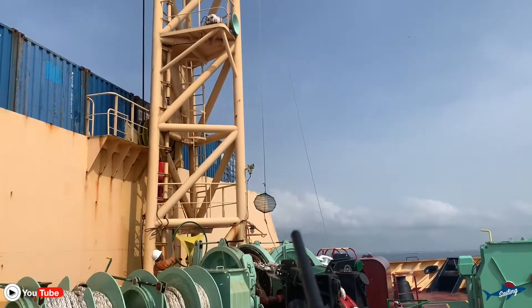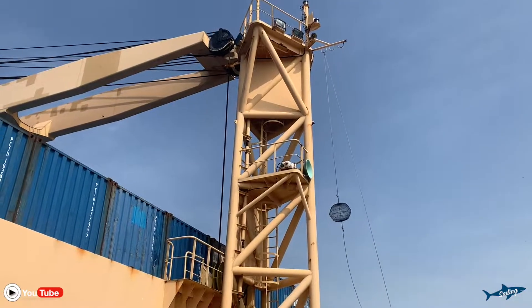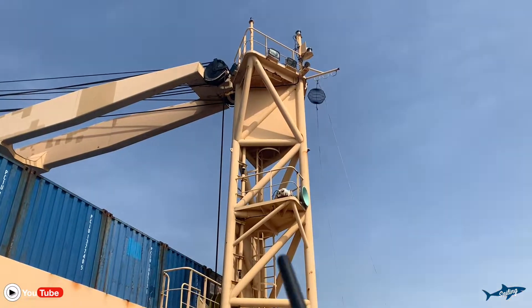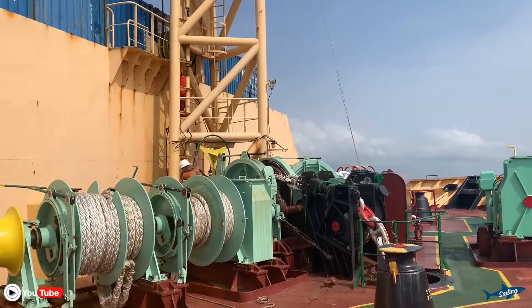Our anchoring is already finished, so we are putting up the anchor ball. This is for international regulations — once a vessel is at anchor, we have to put up this anchor ball during daytime. You can see it is hoisted now, so that other vessels should know that we are at anchor. The boatswain is starting the brake.